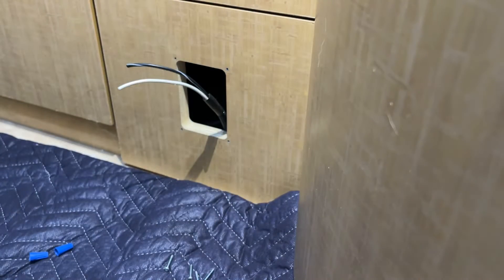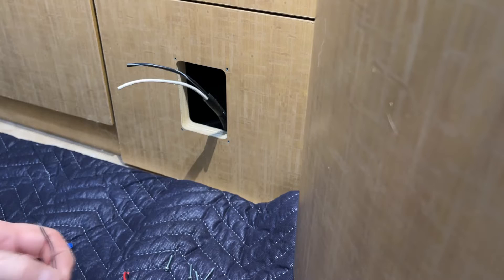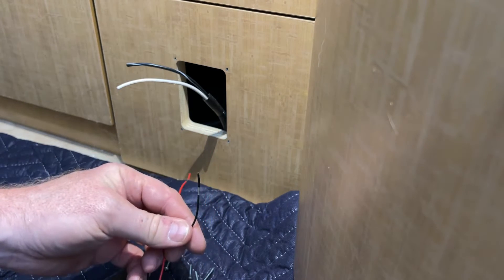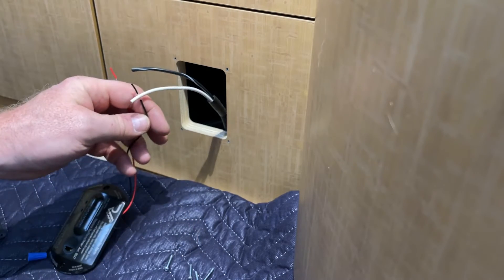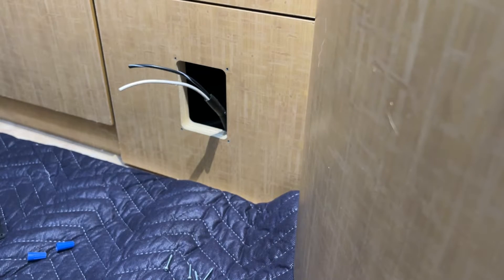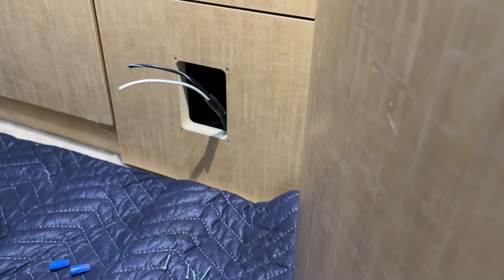On this particular item, it's the same as the old one — red is positive, black is ground. So we'll be doing black to white and red to the other. Just have to strip the wires. Like I said before, I am not going to hard splice them together. I'd like the ability to test and disconnect, so I'm going to use wire nuts on these.